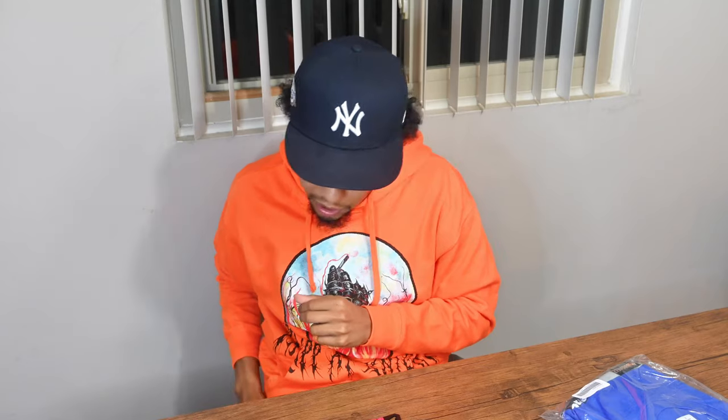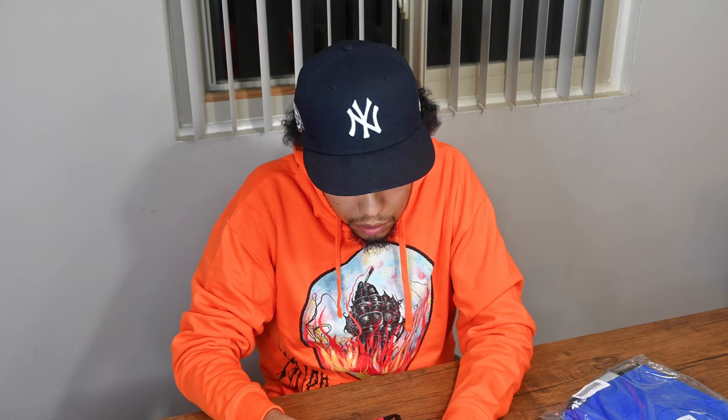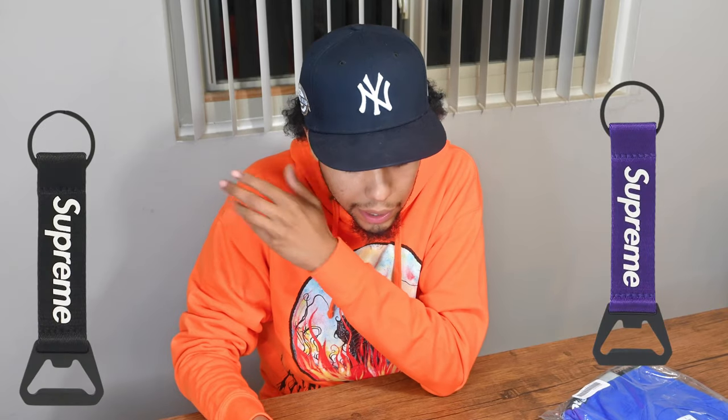Let's see what retail was. StockX doesn't even say the retail for this item, but I'm 90% sure it was $18. Release date was 9/23/21, color red, season Fall/Winter 21. It's reselling now — last sale $30, lowest ask $31, highest bid $25. It came out in two other colors as well: the purple and the black. They literally picked all three of everybody's favorite Supreme colors — red, black, and purple. I think the keychain is dope, and for only 18 bucks, definitely worth it.